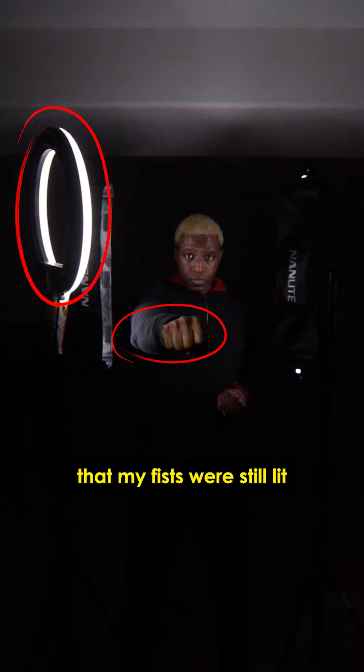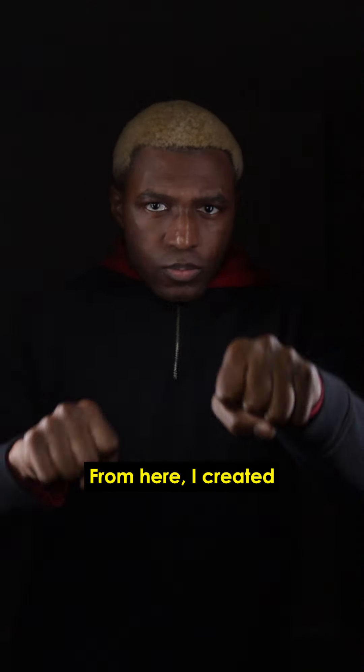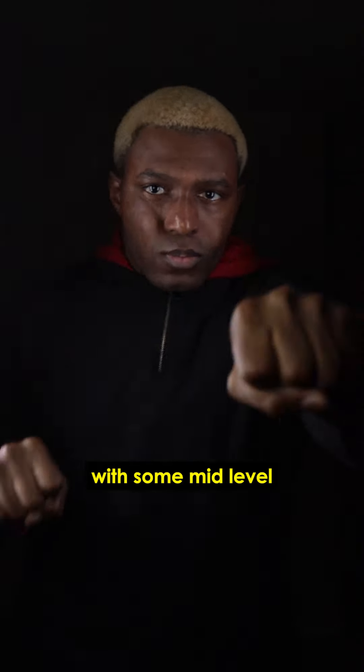Then I used a ring light to make sure that my fists were still lit when I fully extended. From here, I created my base clip by starting with some mid-level punching.